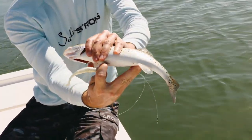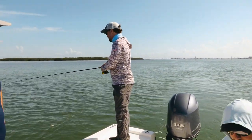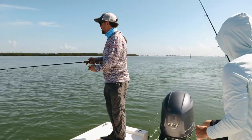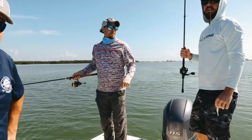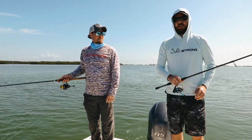Nice little trout on the Slam Shady. Well guys, let's end it. We're going to end this one — the promise is to always be continuous. We ended on a good note. It was fun. A couple of trout, a blue, and a couple of ladies on a really tough day. Clear and calm are in my opinion the toughest times to go out and catch fish. We still made it happen.